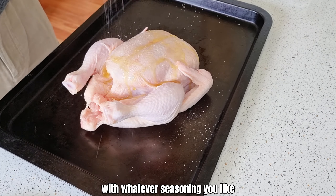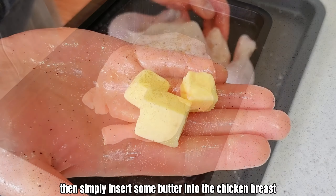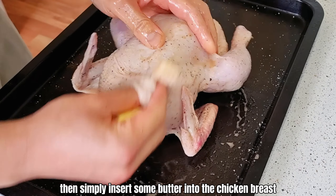Season the whole chicken with whatever seasoning you like — salt and pepper will do for me. Then simply insert some butter into the chicken breast like so.